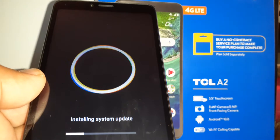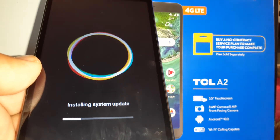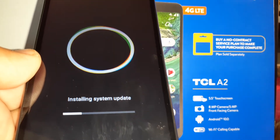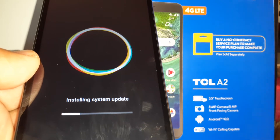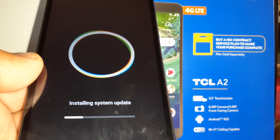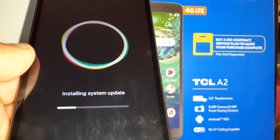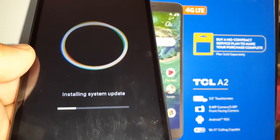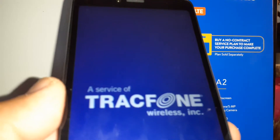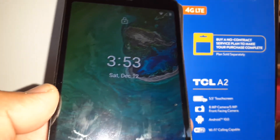Just let the phone work on the system update. In some updates the phone will reboot a couple of times — once it finishes installing and downloading one package it will reboot and then start over again. So be patient, and sometimes you have to confirm to reboot the phone, so try to stay close to the phone.